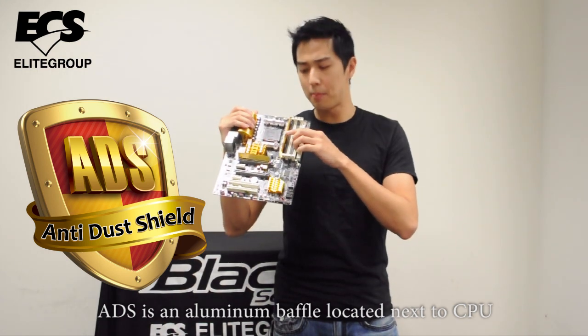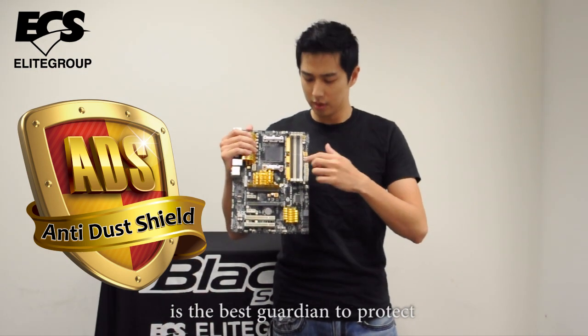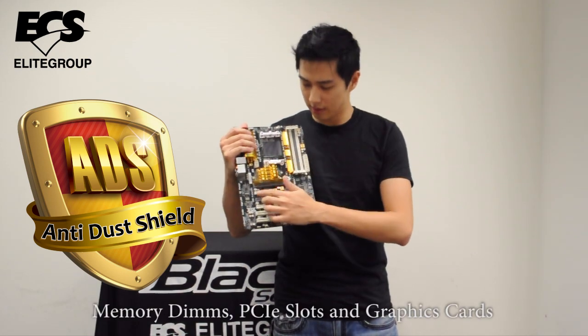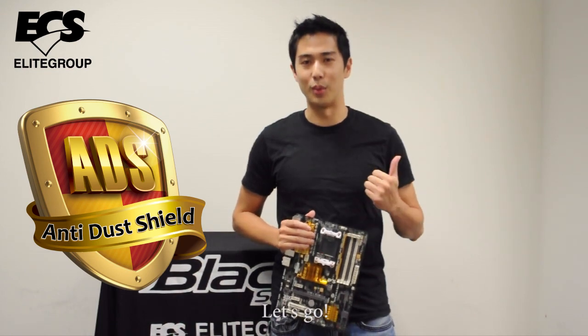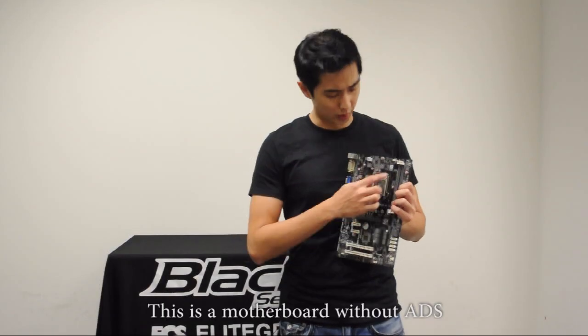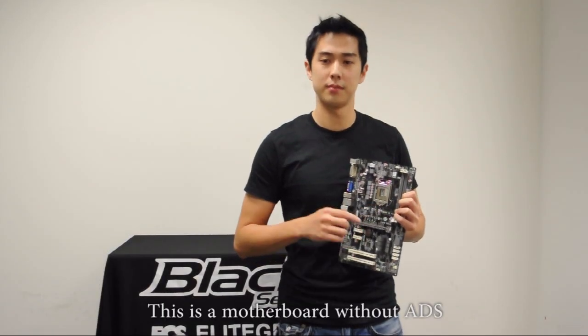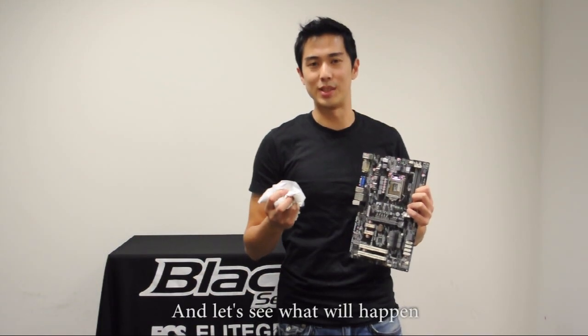ADS is an aluminum baffle located next to the CPU. It's the best guardian to protect memory DIMMs, PCIe slots, and graphic cards. Now let me show you how it works. Let's go. This is a motherboard without ADS. We're going to use powder as dust, and let's see what will happen.